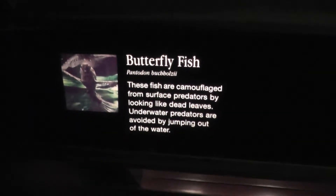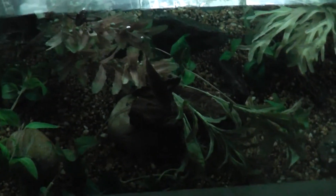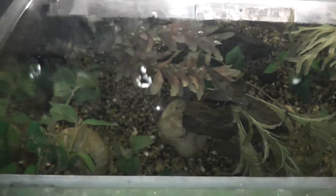Okay, here we are on location at the butterfly fish. Let's try to get an overhead shot here first. It's a little dark but I'm gonna try to illuminate it a bit just for a short time. Okay, there's a shot here — a catfish. All right, I'm gonna turn that off for a second.